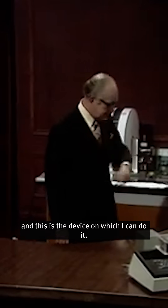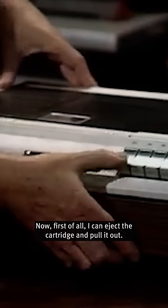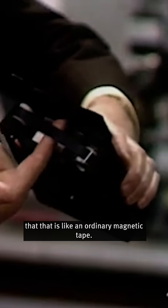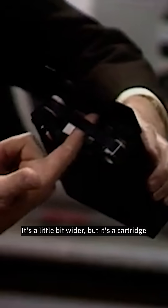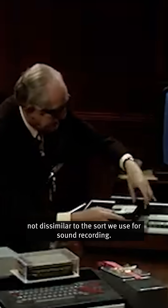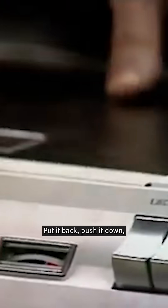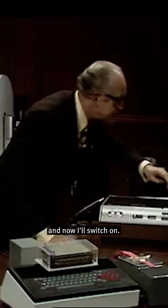And this is the device on which I can do it. Now, first of all, I can eject the cartridge, pull it out, and I think you can see there that that is like an ordinary magnetic tape. It's a little bit wider, but it's a cartridge. Not dissimilar to the sort we use for sound recording. Put it back. Push it down.